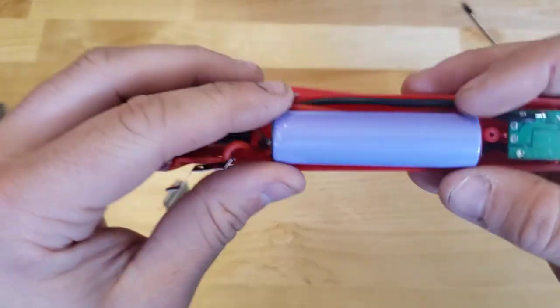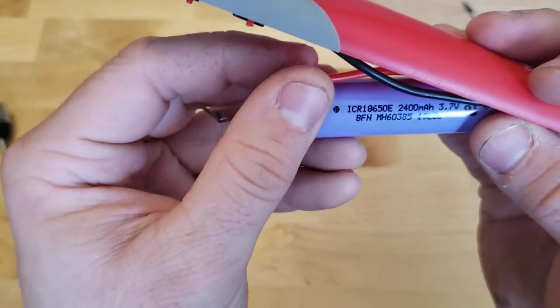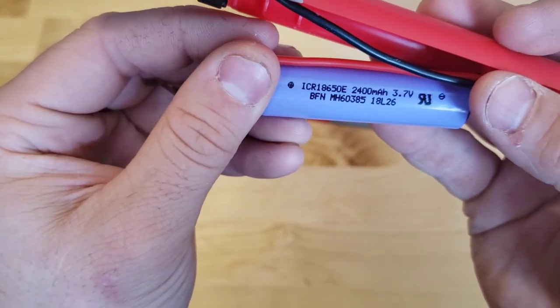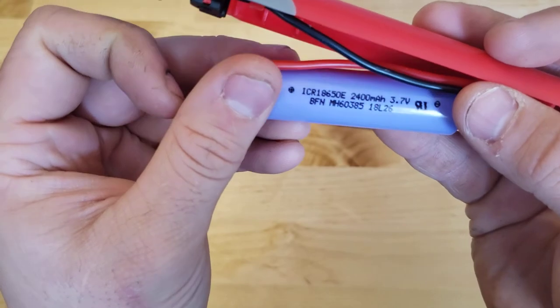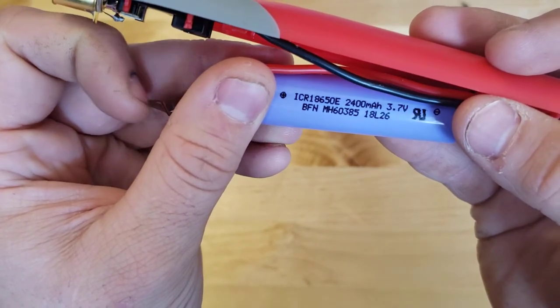Actually, we can take a look at the 18650 here. I don't see any branding on it that I recognize — it's not like a typical Samsung cell, but it's definitely just a normal 18650, 2400mAh.